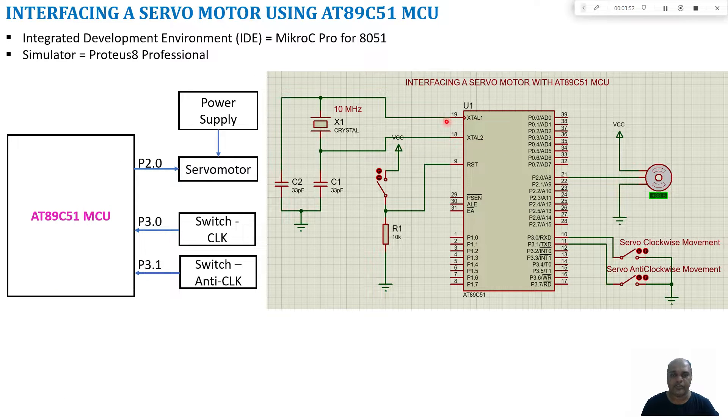In this tutorial I will be discussing interfacing a servo motor with the AT89C51 microcontroller. The PWM line is connected to port 2.0. I am going to use two switches — one for enabling clockwise rotation and another for enabling anticlockwise rotation. The two switches are connected to port 3.0 and port 3.1. We are going to use MicroC Pro for 8051 for writing our embedded C program and converting it into a hexadecimal file.